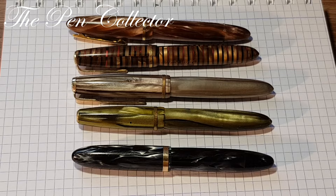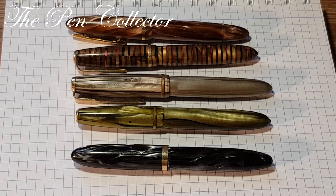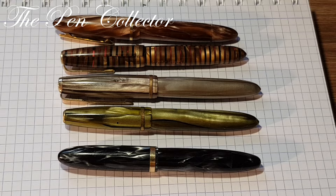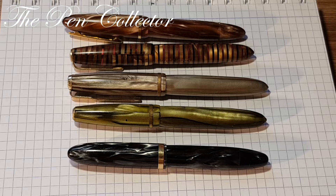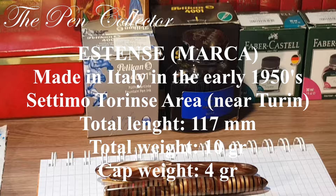You can see the dimensions of the fountain pens — they are very similar in shape, form, and length. They are medium fountain pens. The most expensive is the Omas, made by the Omas fountain pen company. The others are medium quality fountain pens made in the Setino Torinese area. I will leave the dimensions of our fountain pen on the screen.